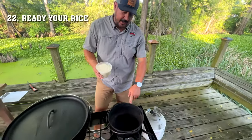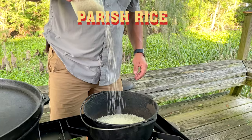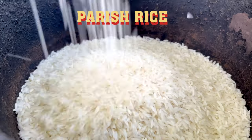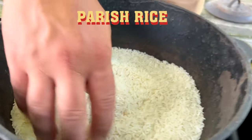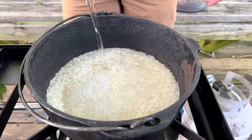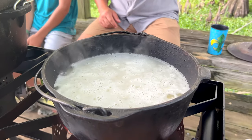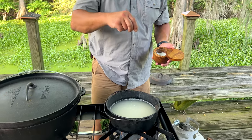For this recipe, you gotta make your rice with a cast iron. We're cooking up some Parrish rice in a cast iron pot. Parrish rice is grown a stone's throw away from us down in South Louisiana. It's got 53% more protein than standard white rice, and because of this, it has the lowest glycemic index of any other rice on the market in the United States. Don't forget, always salt your rice.